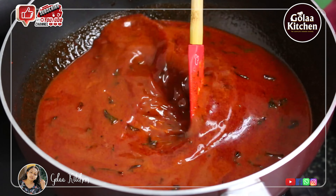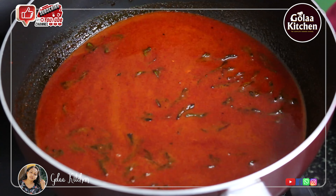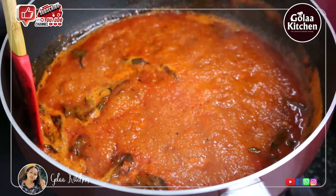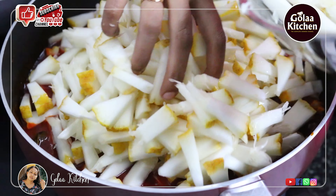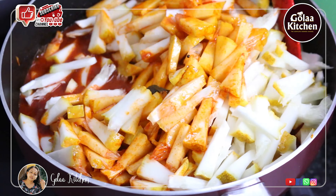Add 2 tbsp of milk. Add 2 tbsp of vinegar. Add 1 tbsp of milk and put it in.